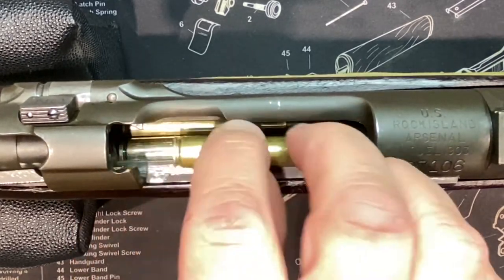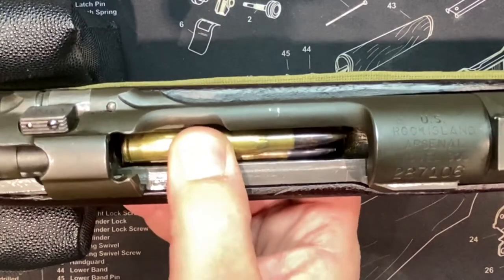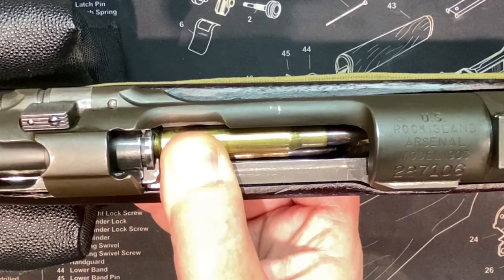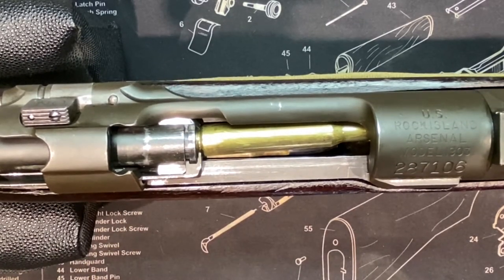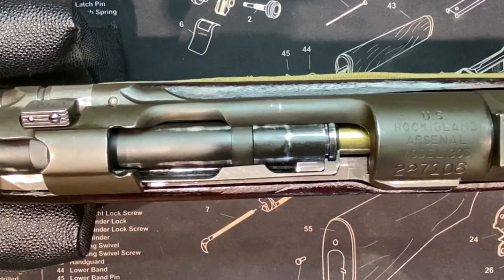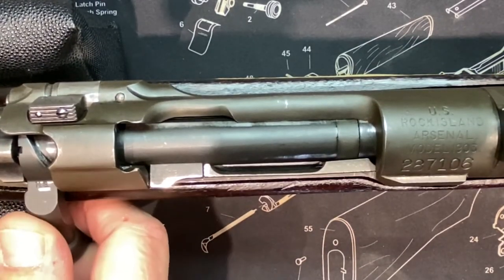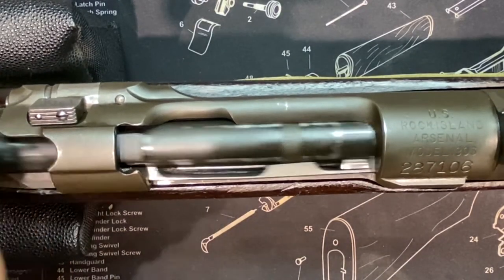I figured out a way you can press that sixth round down into the magazine and push the bolt forward to pick up that round. You can see the controlled feed captured the round, and I don't have to turn the bolt down over it — I'm able to just pick that round up and have it slide underneath the extractor.